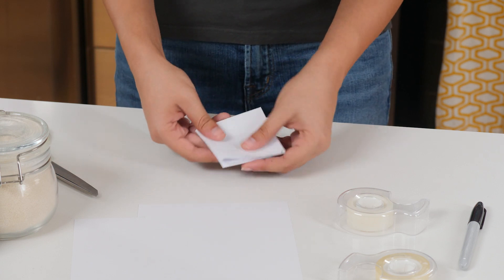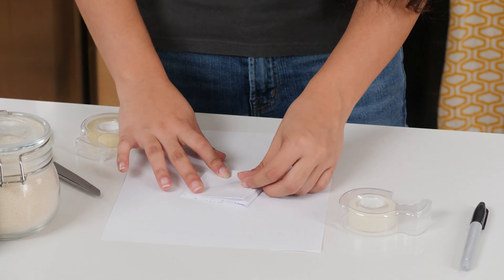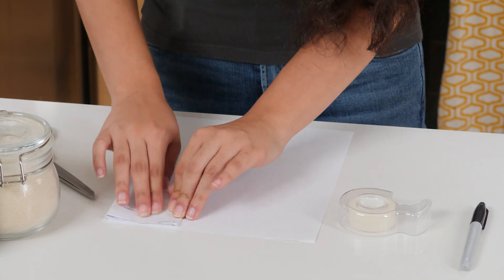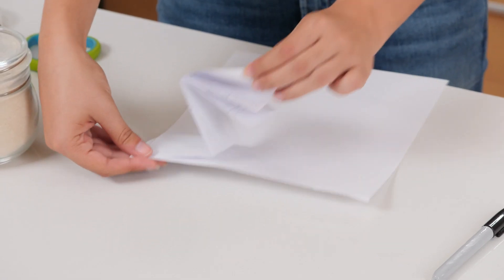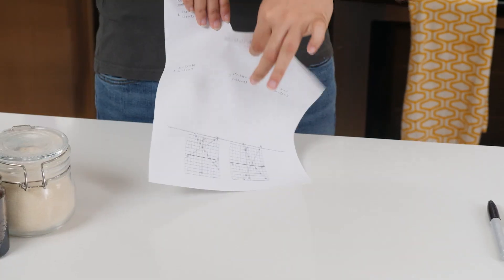You now have your gimmick — the folded homework with a secret pocket. Now add double-sided tape to the back of the gimmick. Finally, stick the gimmick to the back of the blank homework sheet, like this. That's all the prep, now for the trick. Start by showing your blank sheet of homework.